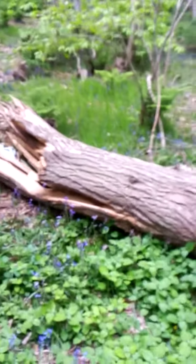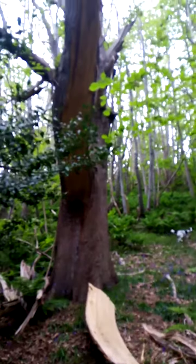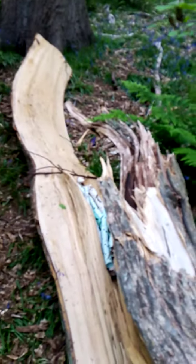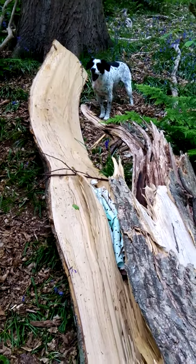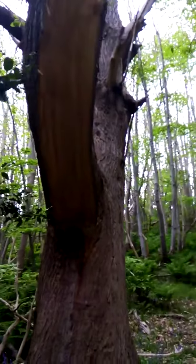All the bluebells are out — look! I just wanted to show you this tree. Look at the size of that branch that's come off. There's the tree it came off — you can see all the splintered wood, that is fresh, that's only just happened. And there's Luna to give you some idea of the scale. Look at that great big split.